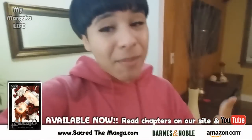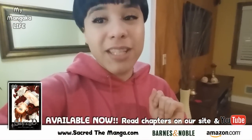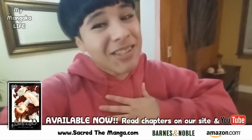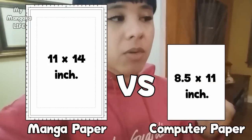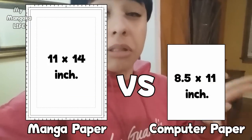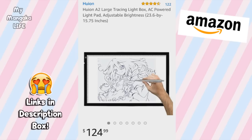I make comics for a living — I am the creator of the series Sacred, which is available in stores. Manga paper and comic paper are pretty big, so they don't always fit on most light boxes and light pads. I was searching for one that was a lot bigger, and I found a really big one that I believe will be the perfect size for my papers, and I found it on Amazon.